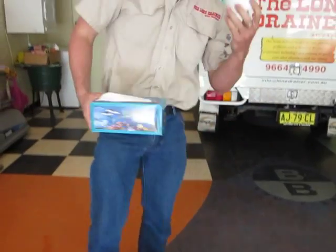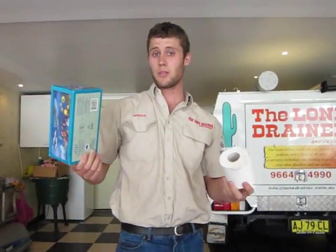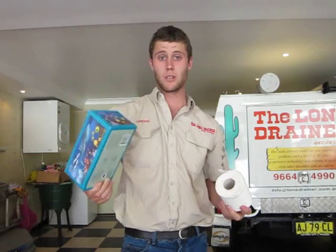Now, this is designed for your toilets and this isn't. A simple tip that will save you hundreds in sewer cleaning bills.